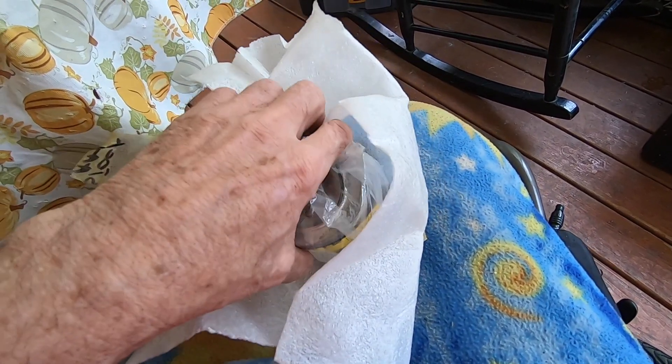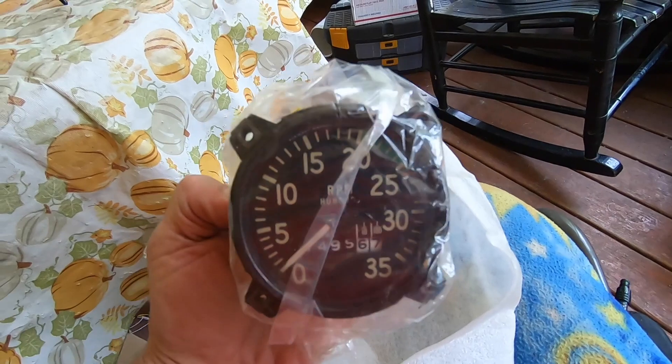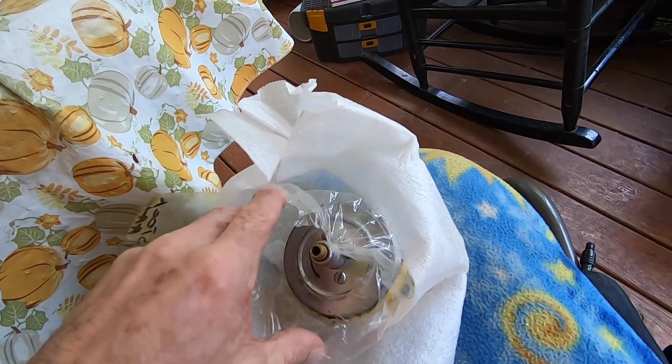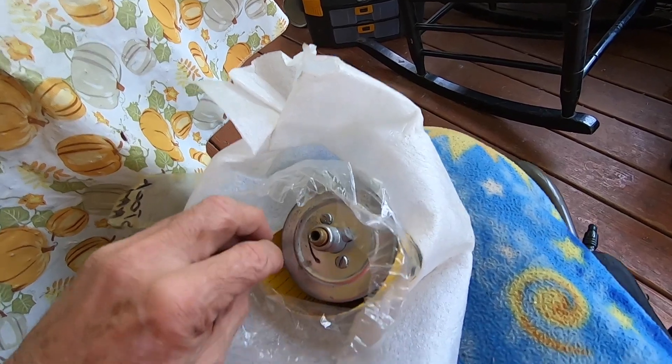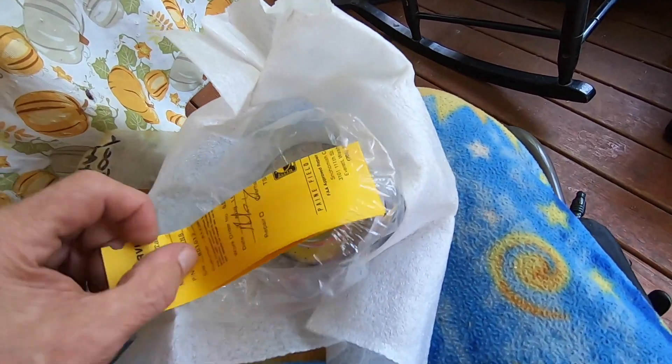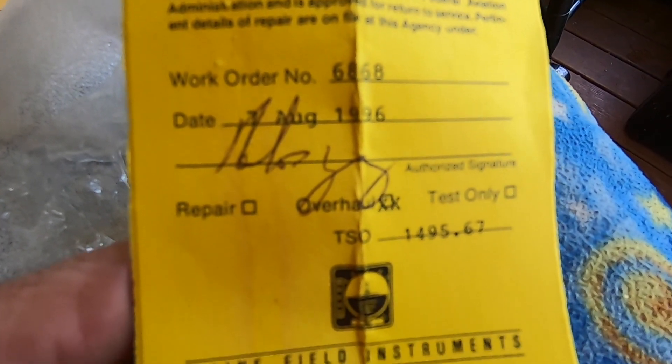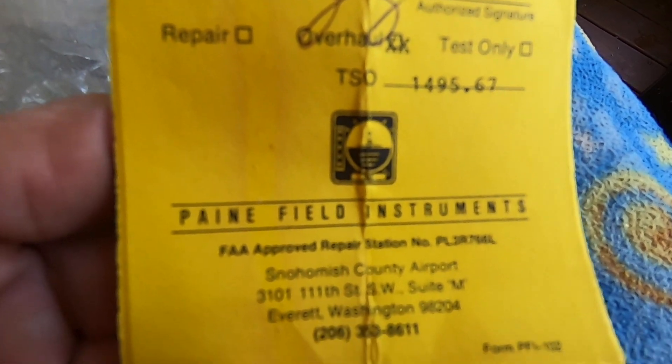When you get back an overhauled tach, it's going to come padded, wrapped in a bag, and it's going to have a yellow serviceable tag with it. That basically tells you it's been overhauled and that you can go ahead and put it back into your airplane. It has the TSO number on it, the part number on it, and who made it.